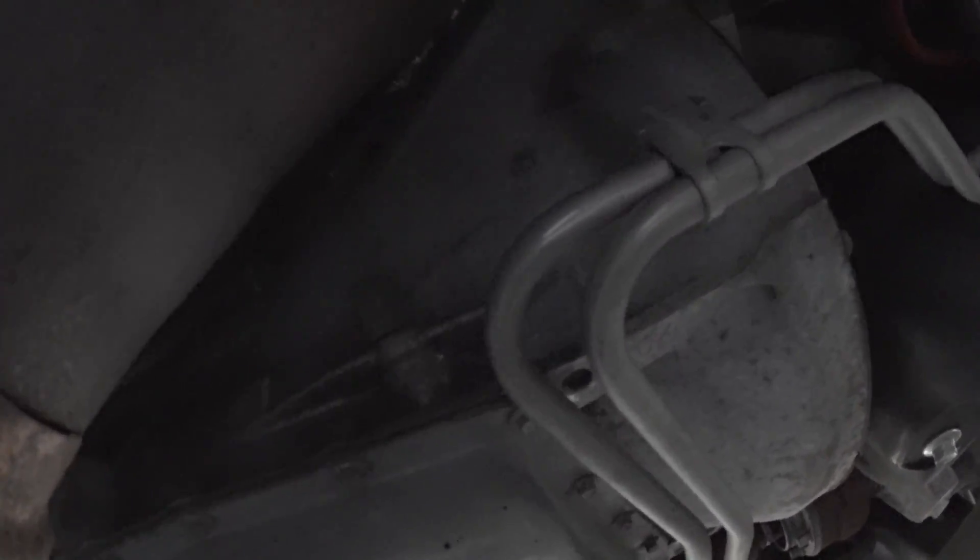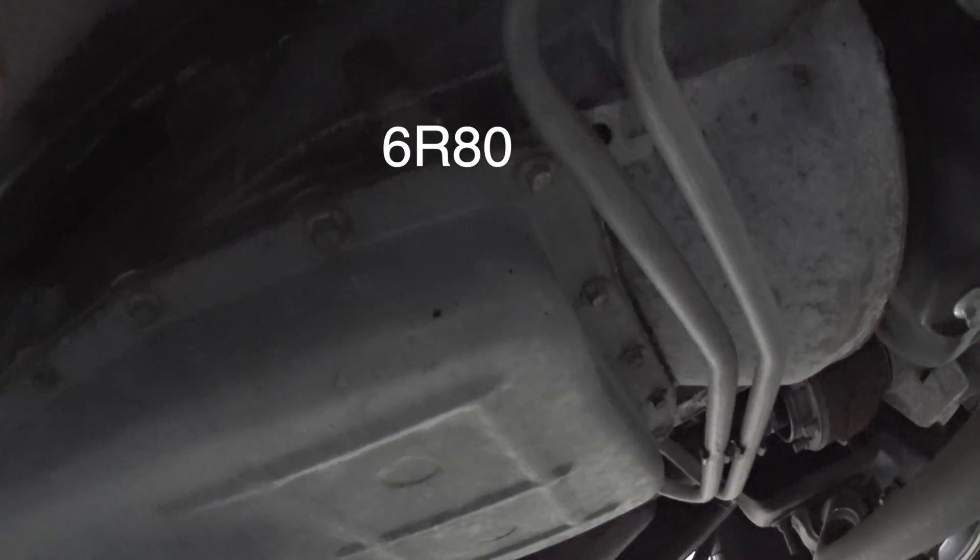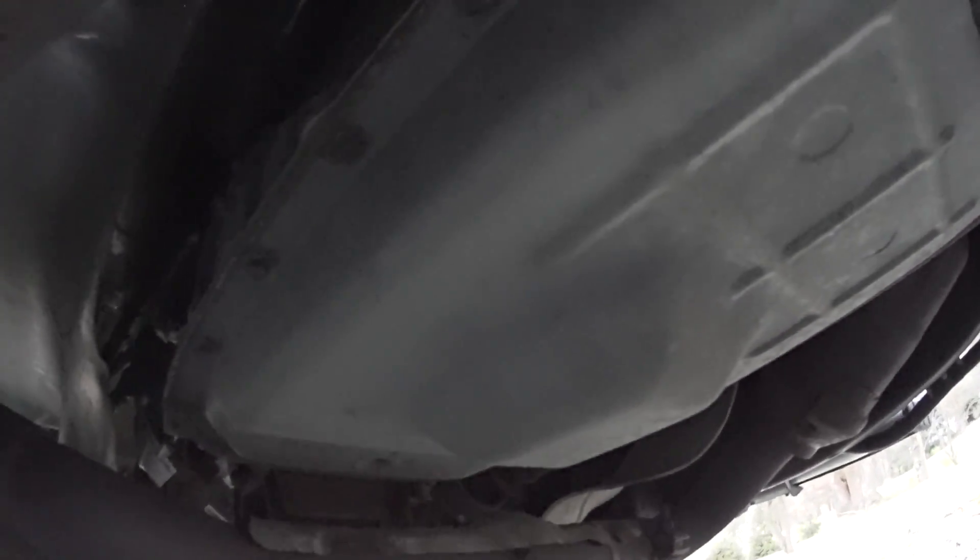Hello everyone, welcome to my channel. Today I'm going to show you how to replace your transmission fluid on a 2013 Ford F150 — basically any transmission that has that type of dipstick. I'm not going to drop the oil pan to remove the fluid. I'll show you an easier way: you can replace this fluid in probably 15-20 minutes without dropping the oil pan.